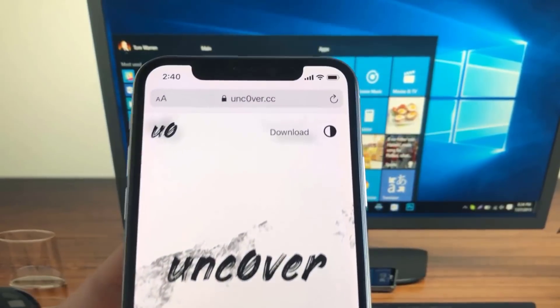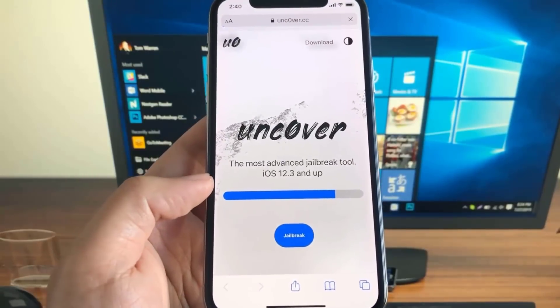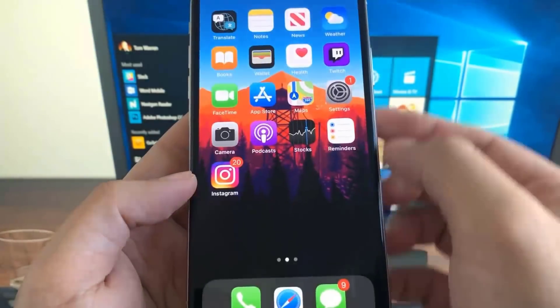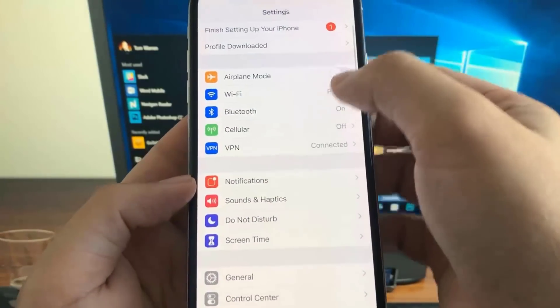Once you guys are on this website, go ahead and press that button that says jailbreak, press allow, and let everything download. Then you need to go back to settings.